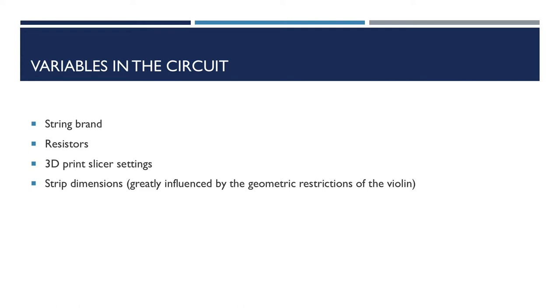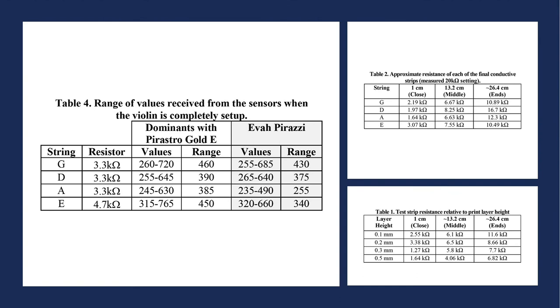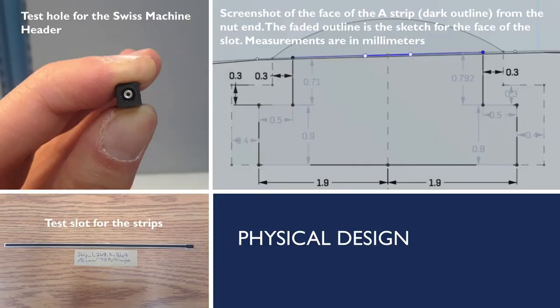Please see our paper for more details. Through process of elimination, I narrowed it down to using the dominant strings and 3.3kΩ resistors for all the strings, except for the E string, which has a 4.7kΩ resistor. As for the physical design, I added Swiss machine headers inside the end of the strips for the wires to plug into. I also printed various test blocks in order to figure out the proper dimensions for the strips to be able to easily slide in and out.